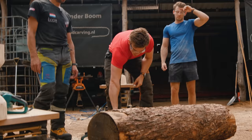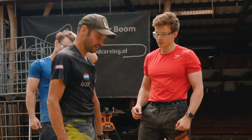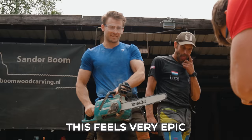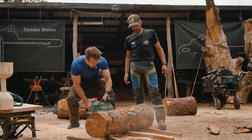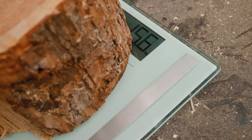Six kilogram dumbbells! I put on my safety pants and will, for the first time in my life, try to use a chainsaw. Don't try to hit the sand. So I should not hit the ground. I will really do my best. This feels very epic. Measure twice, cut once. That is a heavy-ass dumbbell — 15.6 kilograms.